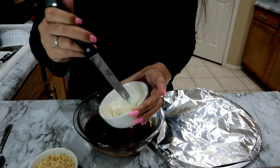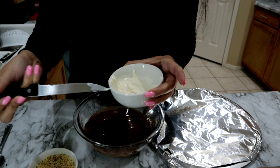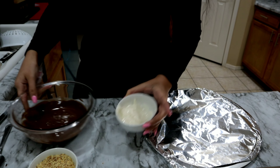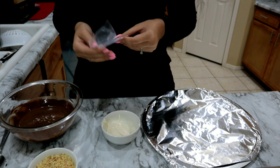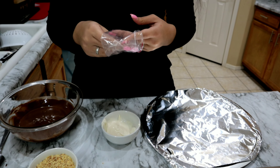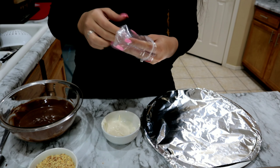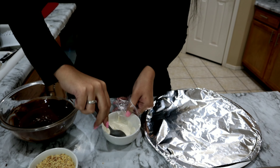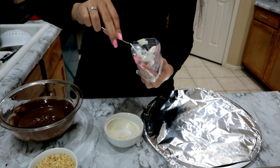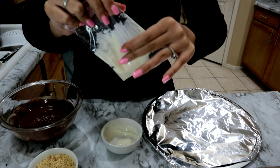This is what it looks like after 30 seconds — it's only a little melted on the bottom. So we're going to put it in for another 30 seconds. This is what after one minute looks like — it's a lot more melted now. This is how after a minute and a half looks like, and this is probably the perfect consistency that you want to see your chocolate in.